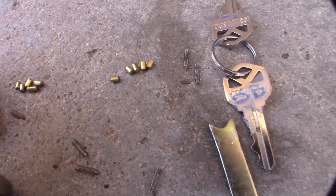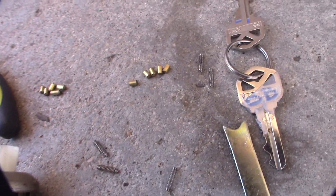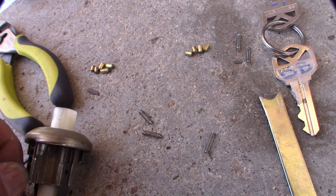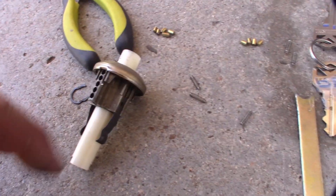I hope you can see that. The tumblers actually have the rounded edges, and these little spring retainer things are actually flat. So put the flat ones back in like that. Do all five, put the springs back in.